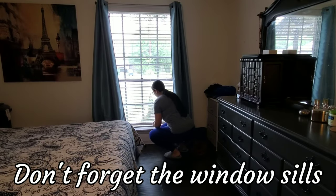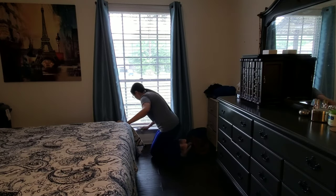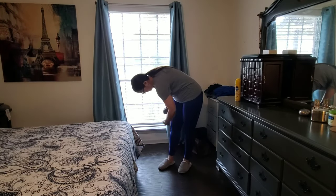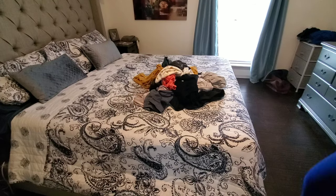Another thing I need to do more often is dust this windowsill. Normally I do not open the curtains of this window - the only time I do so is when I'm filming a video so I can get some good light into the bedroom. I'm definitely going to have to start remembering to dust down here a lot more often. As you can see I have to wipe off my leggings because a lot of dust blew up on me.